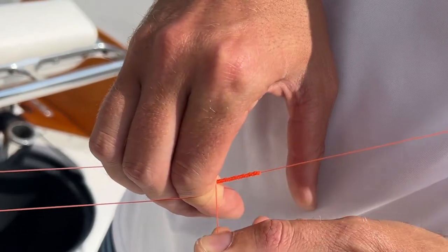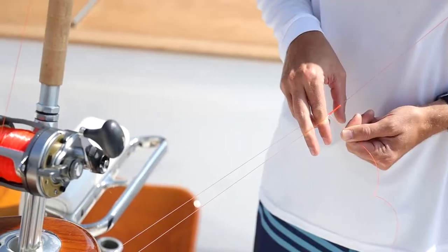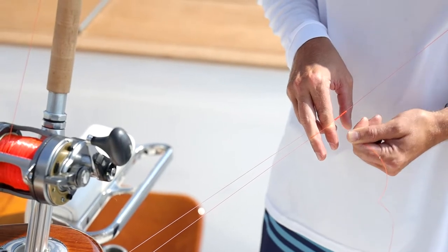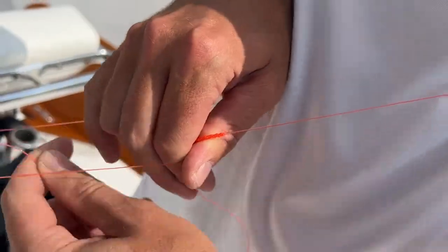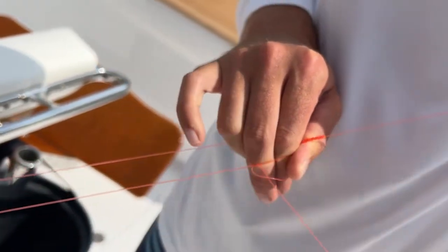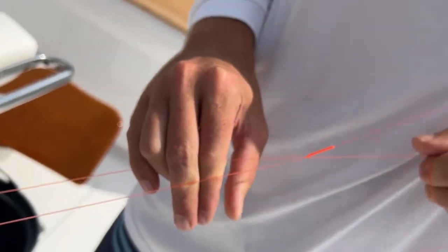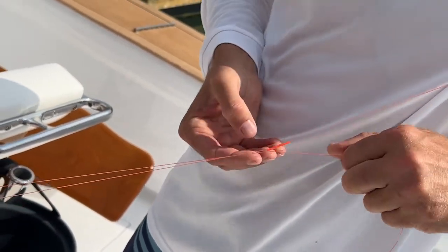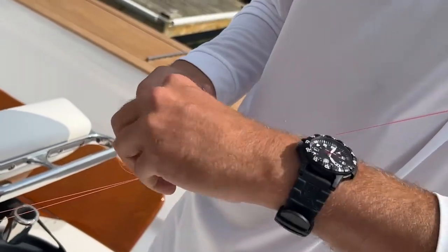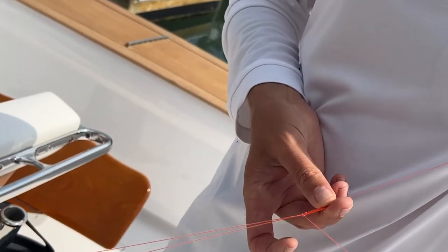Keep rolling until all your twists are under the top wraps. Now I'm going to do a half hitch on one leg of the Bimini, just like that. Then a half hitch on the other side of the Bimini, and then a half hitch around the entire Bimini.